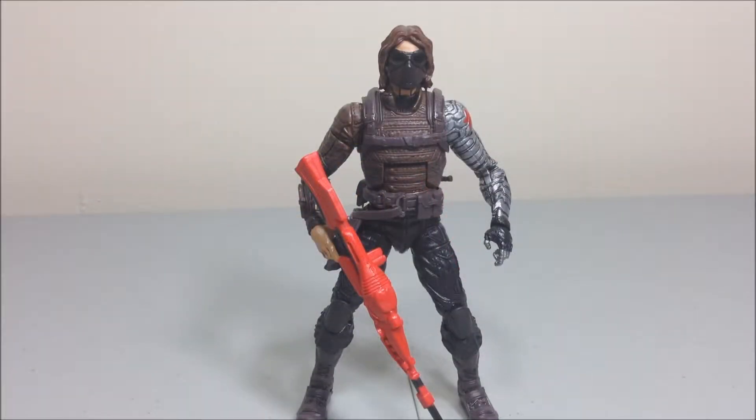Hey, what's up YouTube, it's Jay Jeter, I'm back with another review. This time I have Marvel Legends Infinite Series Captain America 3: The Winter Soldier wave — the Winter Soldier figure.